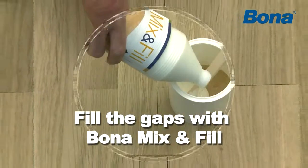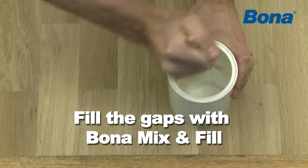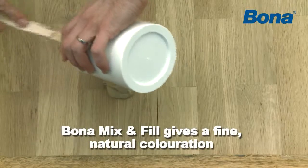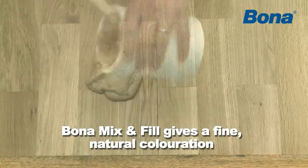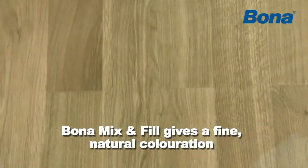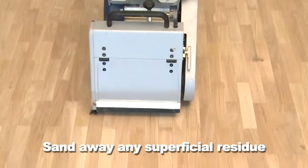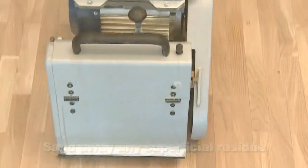Fill open gaps with Bona Mix & Fill prior to coating. Mix it with the fine wood dust retrieved from the edge sanding. Mix & Fill gives a fine natural coloration, making the gaps almost invisible. When dry, sand away any superficial residue prior to proceeding with applying finish.